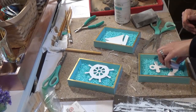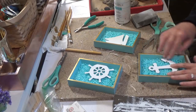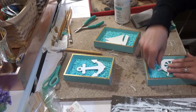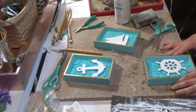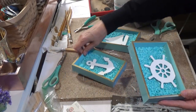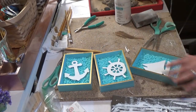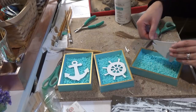Now I'm using some hot glue and placing the wood pieces on the stones. I use just hot glue because if I ever want to use these frames again, I can just pull off those wooden pieces. I love the way that looks — it looks so awesome. And now I'm gluing down my last piece, which is the sailboat.